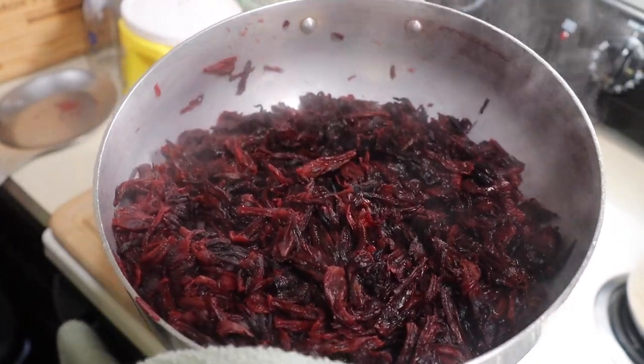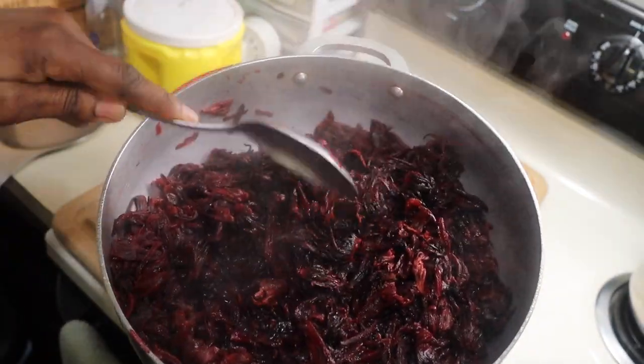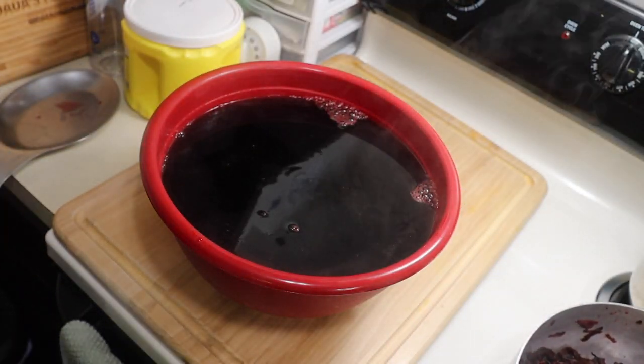This is how it looks after it's already boiled. As you can see, in the beginning the leaves were all hard and rough, but once boiled all the leaves start loosening up.